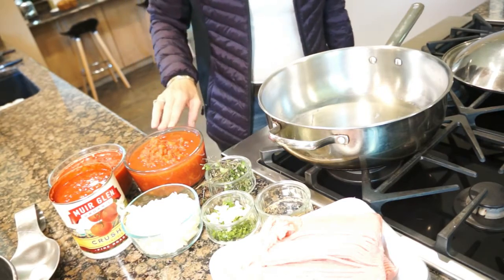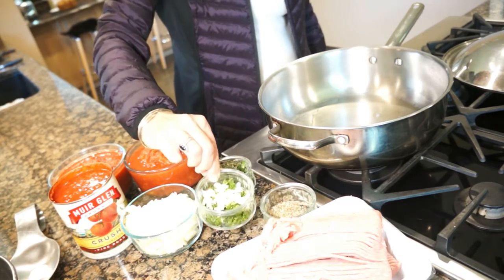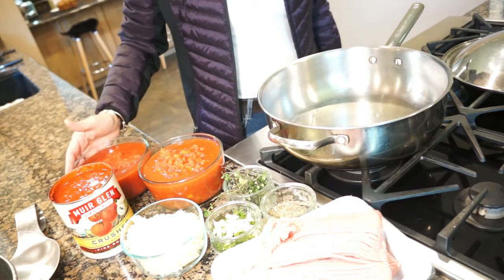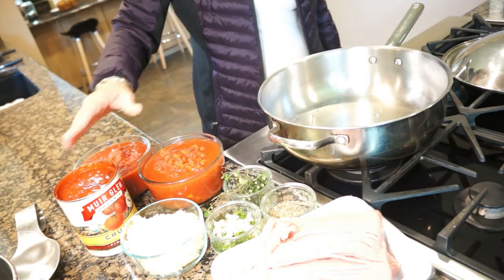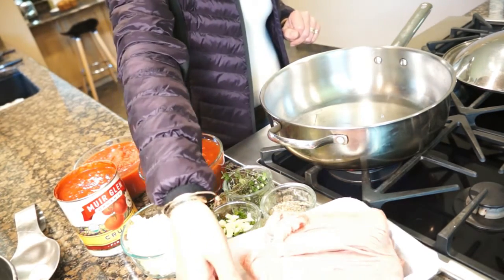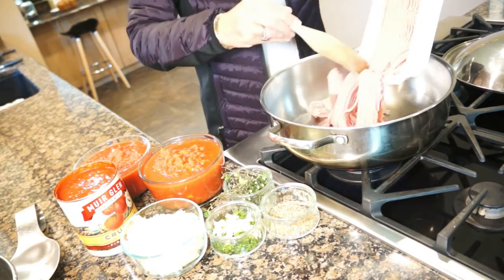Here I have all the ingredients for the bolognese: 2 pounds of turkey, 2 tablespoons of herbes de Provence, 1 ounce of parsley mixed with 2 cloves of garlic minced, a bunch of thyme, 1 onion chopped, diced tomatoes, tomato sauce — the brand I like to use is organic Muir Glen, crushed tomatoes — three cans total. Then I have two tablespoons of olive oil which I'm going to heat up right now, and as soon as it's heated up I will put the turkey.